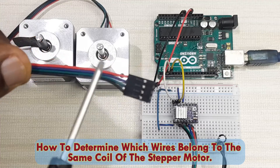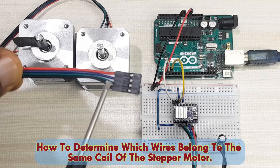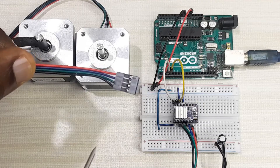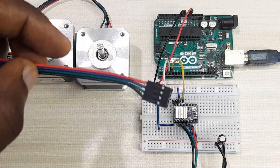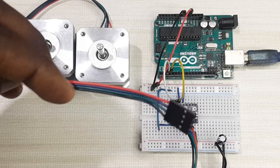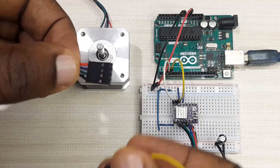For example, the red and purple wires are from the same coil, and the green and black wires are also from the same coil. However, if you are not sure of the wire connections, you need to first find out which wires are connected to the same coil. One simple method is to connect the ends of two wires together.